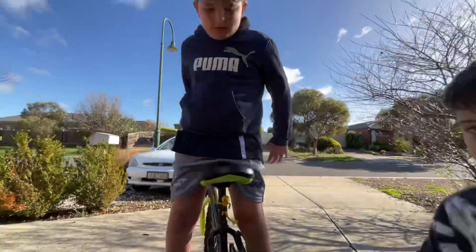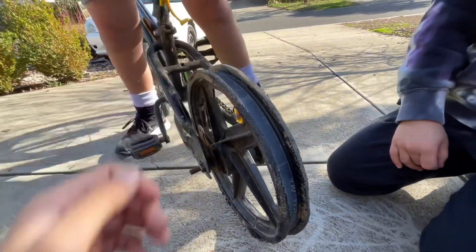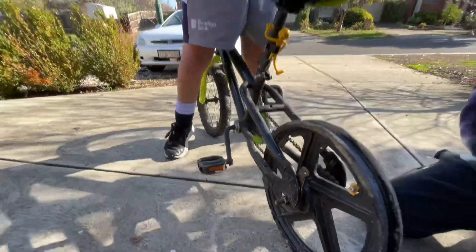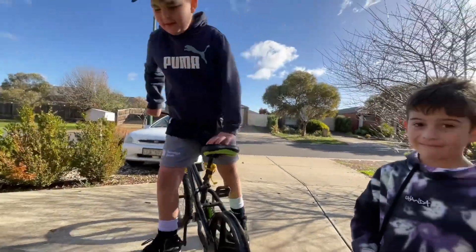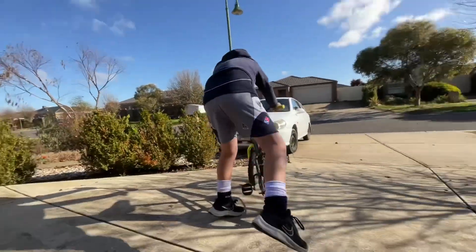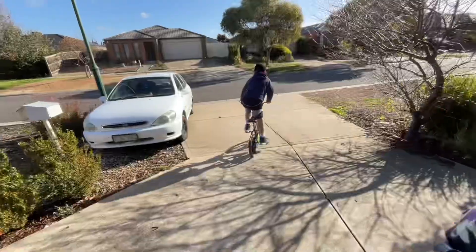We're gonna record us riding it now. The reason we haven't posted in such a long time is because me and Frankie went on a three-week holiday to Italy. Anyway, Aiden's going first, George is going second — wait, I called dibs on second. Okay, fine, you're going second, you're going third, I'm going first. Three, two, one — let's go!